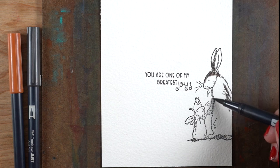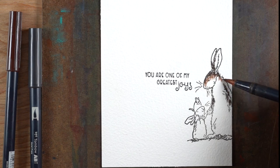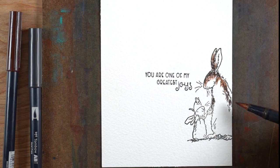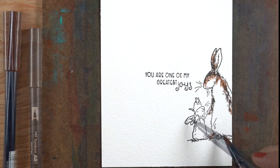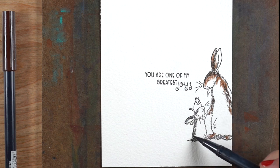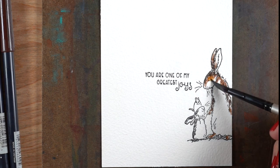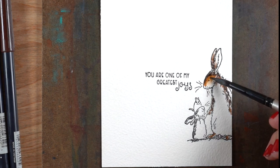If you stamp an image so it's partially off the page, it gives the viewer a little more engagement in their imagination when they look at it. They're wondering where are these characters coming from? Have they just walked on stage? Is there something else going on off to the right that I can't see? There's just a mystery to it that you don't get if you just stamp this thing in the center of the card.